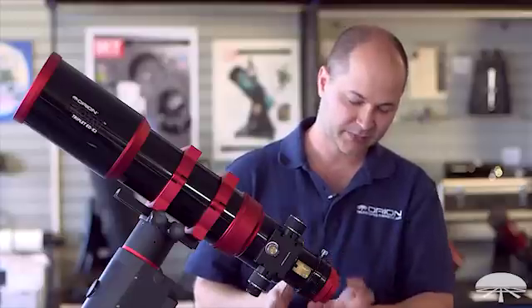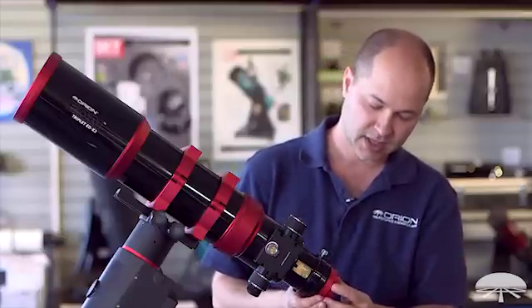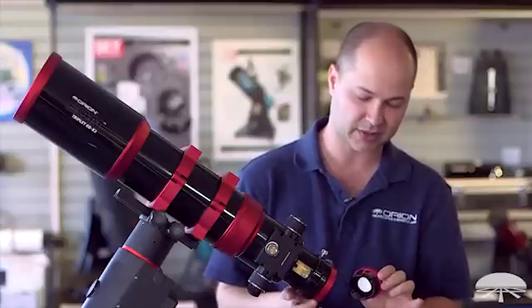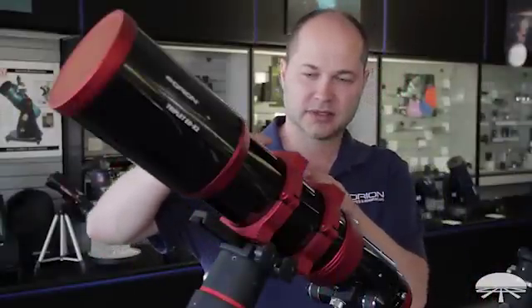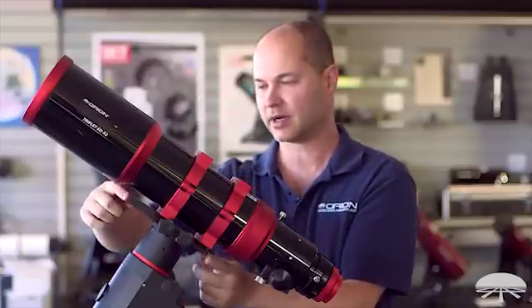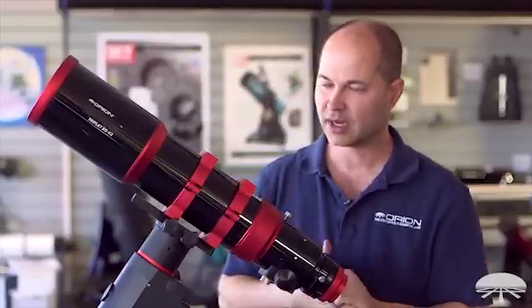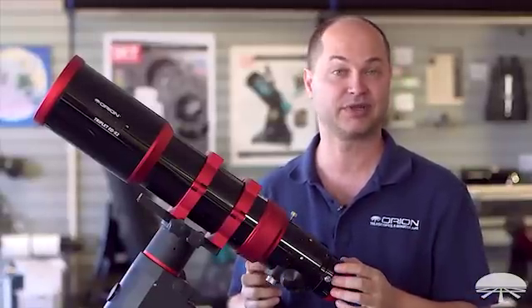It's 2.7 inch at the back with step-downs to standard 2 inch and 1.25 inch. It features a compression lock — you loosen it up, grab it, tighten it down, and it holds your camera nice and tight. Included with the telescope you get machined rings, an approximately 8 inch dovetail bar on the bottom, a lens cap up front, a cap in the back, and a heavy duty hard-shelled case to protect the telescope.